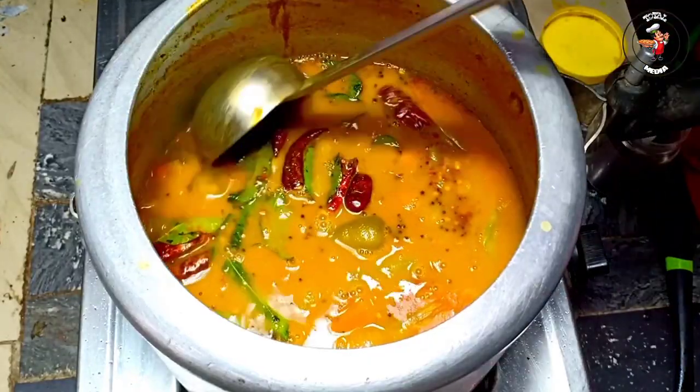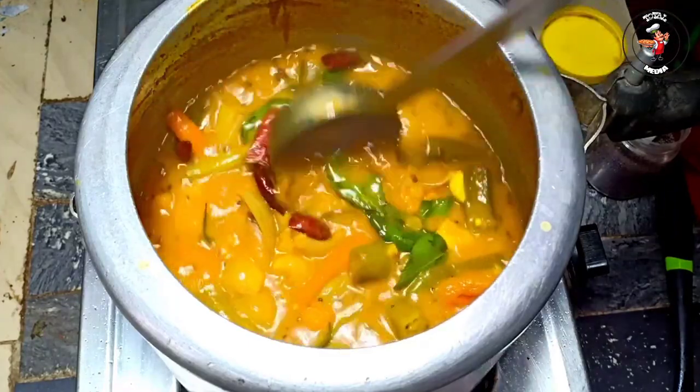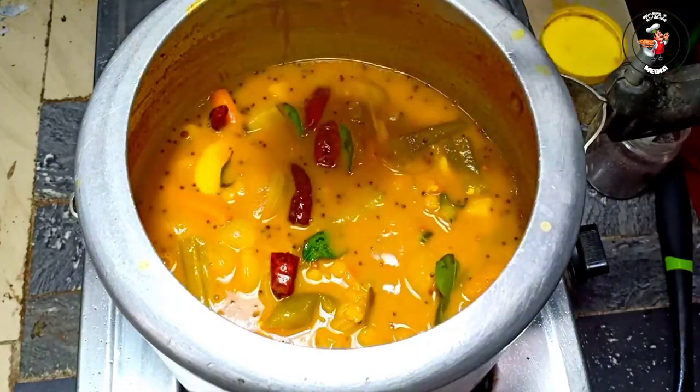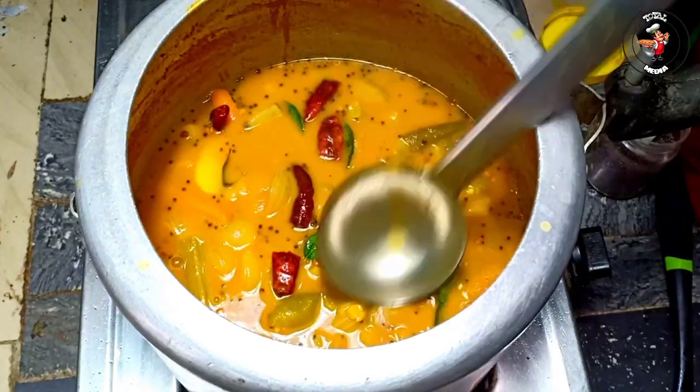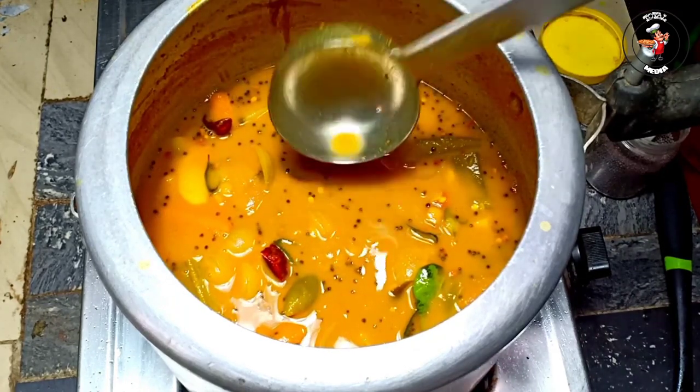Hi friends, welcome to this video. Welcome to Sambar. This video is a special Sambar — it's a very tasty Sambar recipe. Let's start the video.